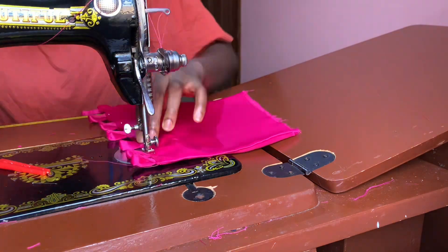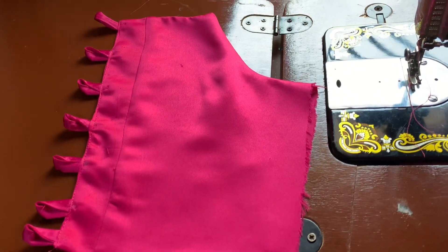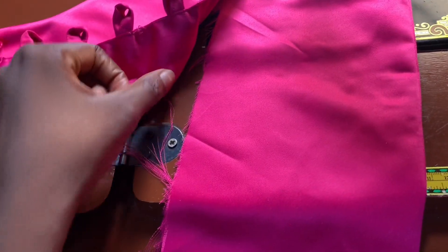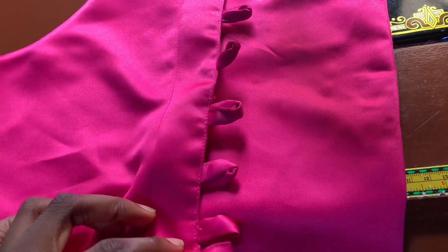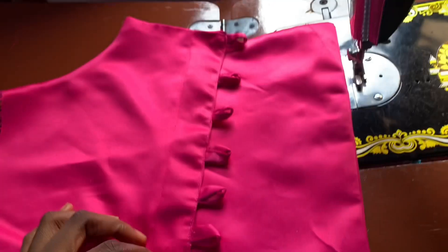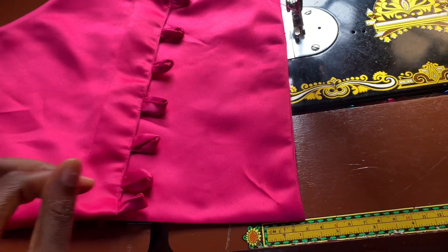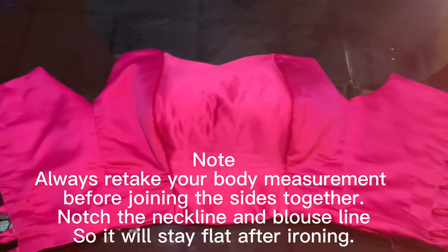This is how the back looks after sewing the loop in place. The next thing I'm going to do is attach another fabric to one side of the back bodice — this part is optional, but I want my back to be covered after lacing the bodice together. The measurement for this piece is six inches in width, and I made the length to align with the back bodice, then sewed it down. This is the finished look after joining everything together.